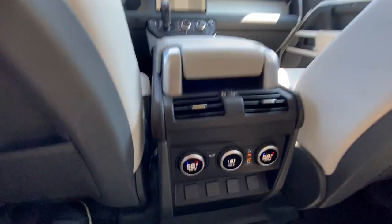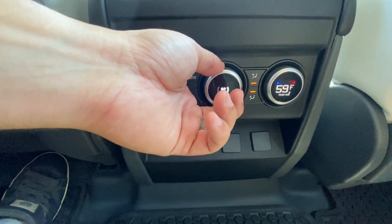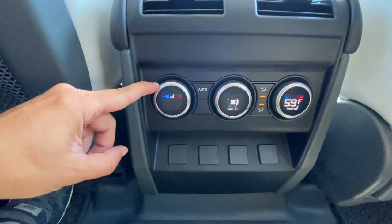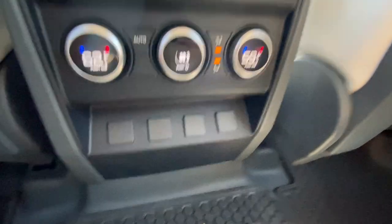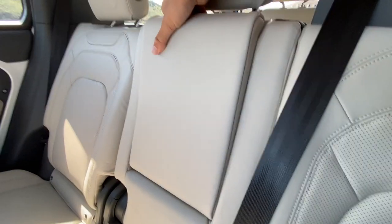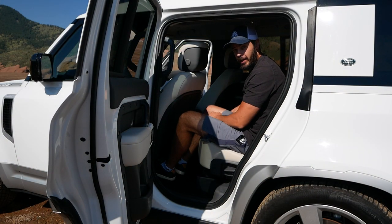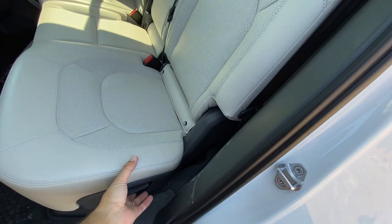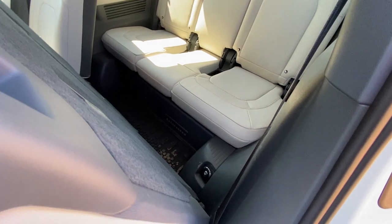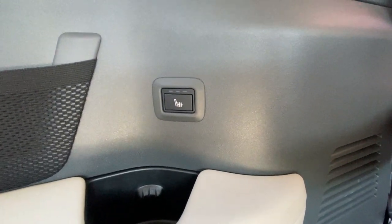The second row also has heated and cooled seats — same function as the front: press the temperature button to get heated and cooled seat controls. Folding down the center armrest gives you two cup holders. Getting into the third row isn't the easiest — not a lot of entry space — but once you're in it's actually not bad. Moving the seat back still leaves plenty of leg room, and there are heated seats in the third row too, though you don't get cooled seats like the first and second rows.